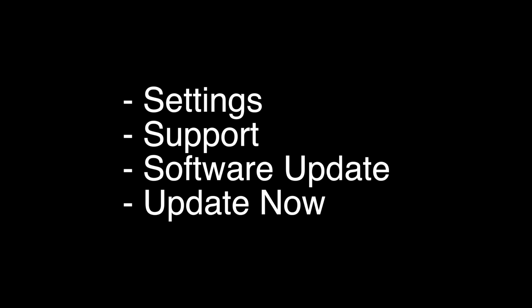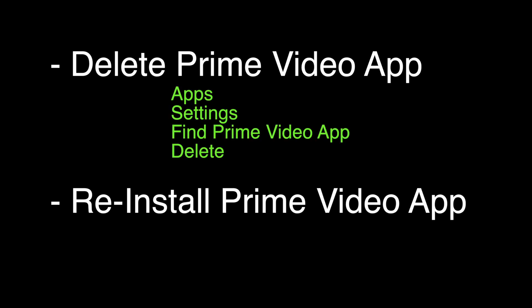If that didn't fix it, try the following: we're going to delete the Prime Video app. You can do that by going to Apps, then Settings, find the Amazon Prime Video app, and then delete. Once it's deleted, you want to reinstall the app by finding the Prime Video app and then installing it.